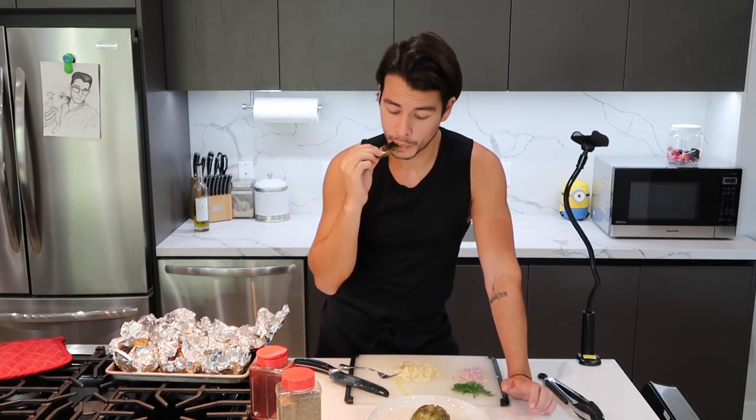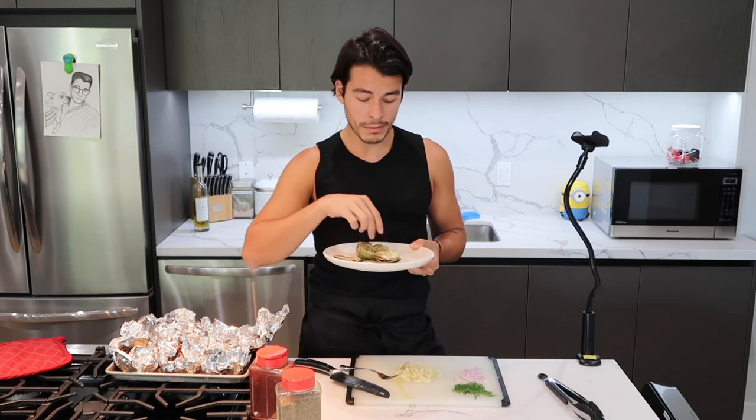Eating an artichoke is legitimately not easy. What part is edible, what part isn't — I'm still not exactly sure. I like to eat the leaves first, and then what I want to call the heart — maybe it is the heart. It doesn't need a dipping sauce, I don't think, because the oil and the garlic make it delicious. I wouldn't eat this on a first date.